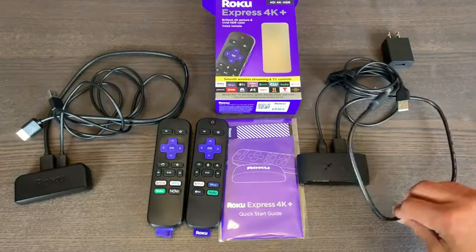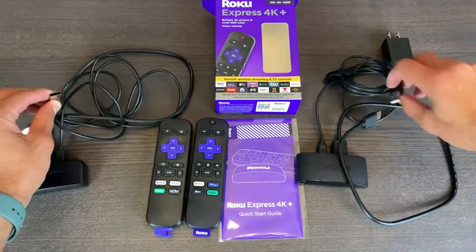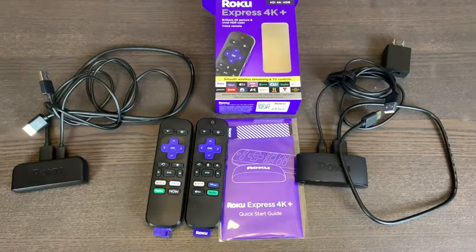This one does come with a premium HDMI cord. This was a high-speed HDMI cord, as previously seen. This is the USB plug-in for power here. As you can see on both, this one does come with the plug-in to the wall. And otherwise, you're able to do all the same stuff as you could.